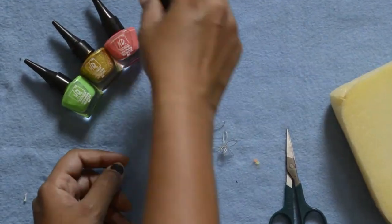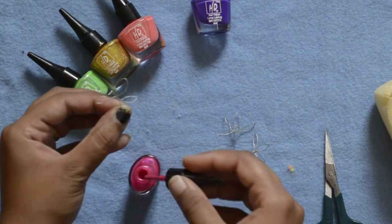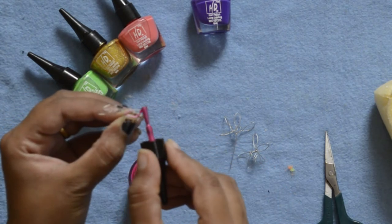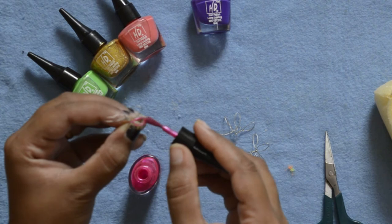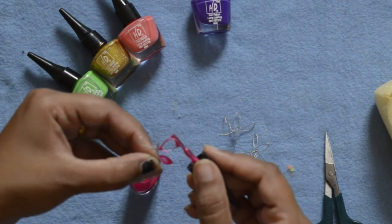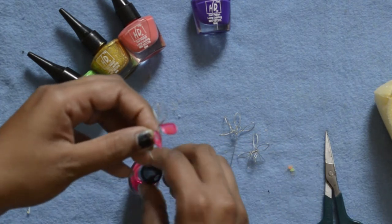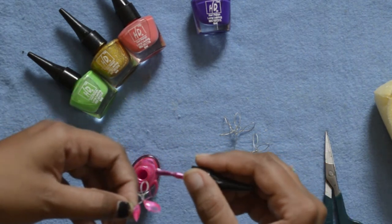Now it's time to apply the nail polish. Take nail polish of your choice. Then take a generous amount of nail polish on the applicator and run it through the wire petal like this. Make sure your applicator is touching the edges of the wire from start to end, otherwise this nail polish layer will not create the petal.